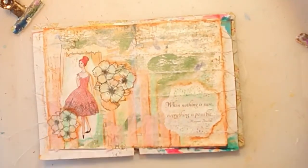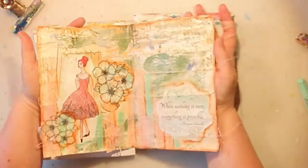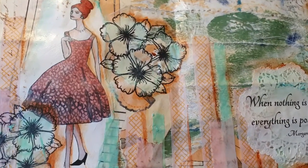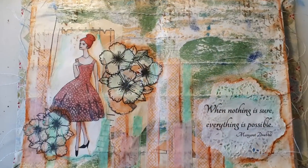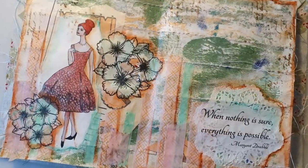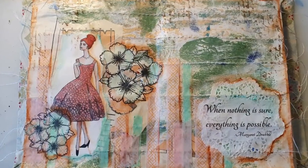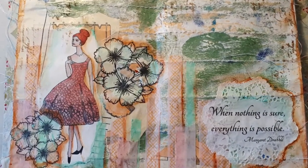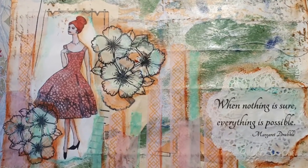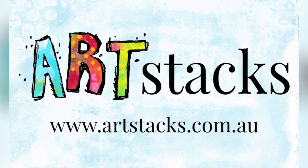I think that will be it — this is finished! If you look closely, you can see the background paper is sewn horizontally. Thank you for watching! Head over to Artstacks if you want to see the papers or purchase them — I'll link it below. Here is a link also. Thank you and bye!